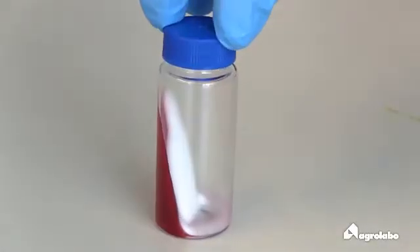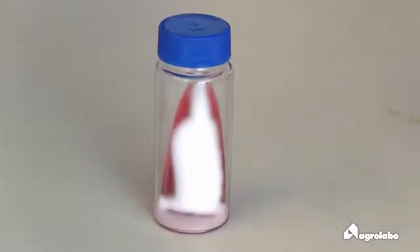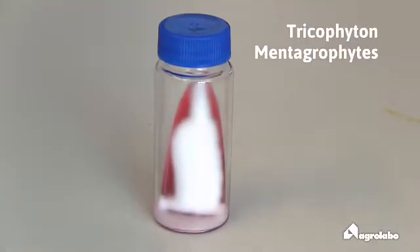The colony is grainy, flowery, feathery and cottony. The color is white and then yellow and rose. Reverse side: rose-brown.